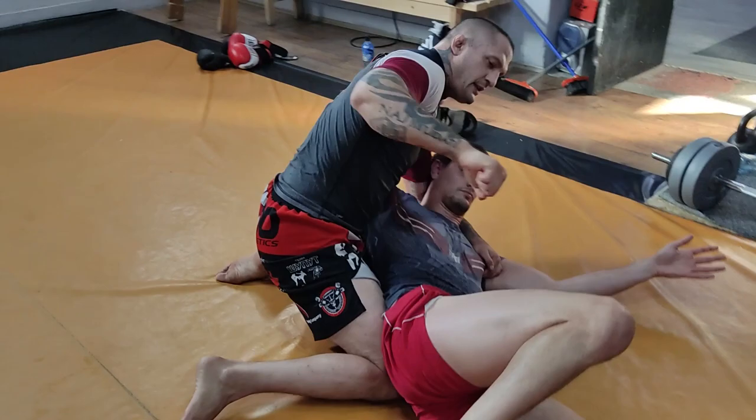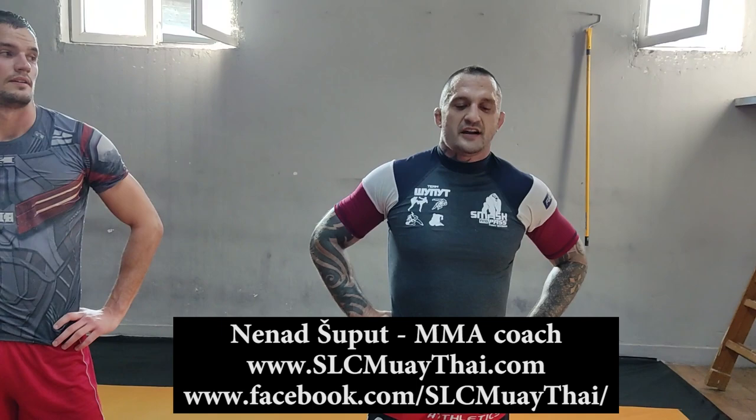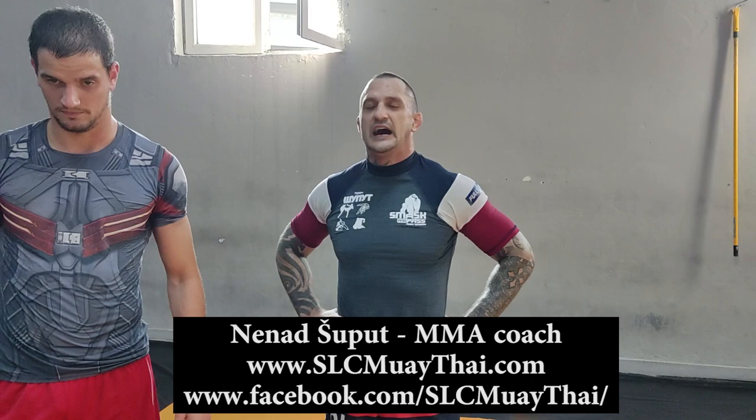Thank you very much, Nenad. If anybody wants to train MMA in the Salt Lake City area, I highly recommend Nenad. The location is Salt Lake City, Utah, 33rd South, 2nd East — by the Century 16 and New Pizza Pie. I want to shout out to my black belt coach from Brazil, Gustavo Rodriguez, and SLC Muay Thai Gym in Salt Lake City. Find us on Facebook — just put SLC Muay Thai. We have a wrestling program there with a Division I wrestler from Iowa State, Cole Schaefer, and many other great guys there as well.